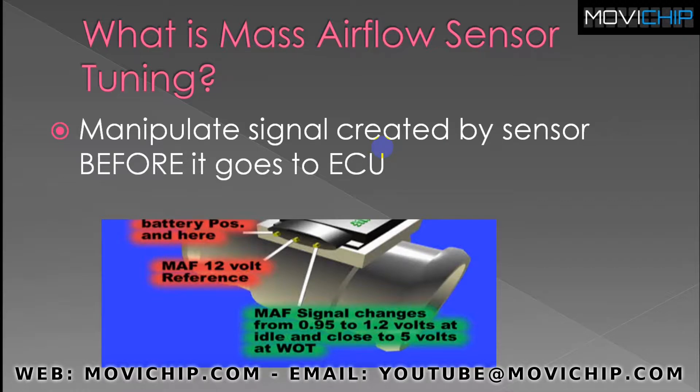So what is mass airflow sensor tuning? Basically, we manipulate the signal that's created by the sensor before it goes into the ECU. A device that tunes the mass airflow sensor signal will connect to the sensor itself, receive a voltage from there — for example, two volts — and manipulate it according to what the user has specified, then send a different voltage to the engine's ECU.